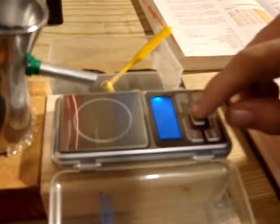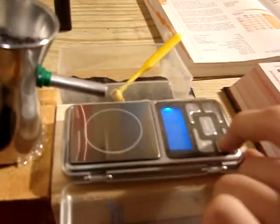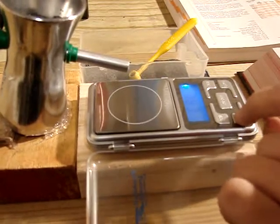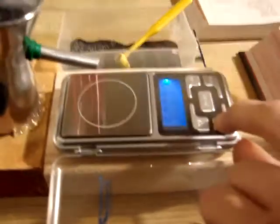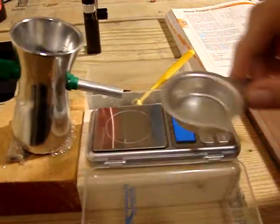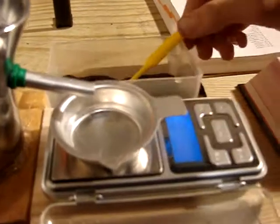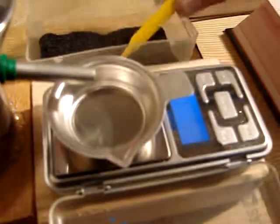First I'm going to show you how to calibrate your scale. We calibrated it, we're going to put the little powder pan on, and then we're going to get 4.2 grains of powder.